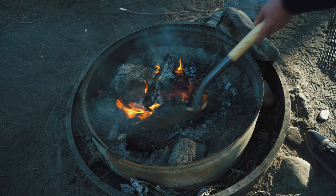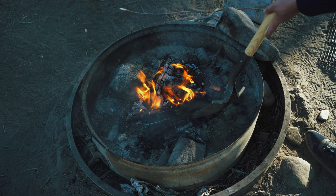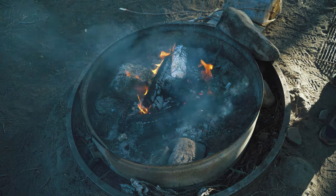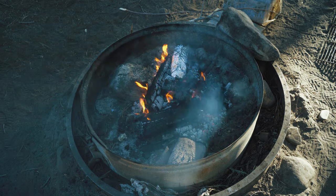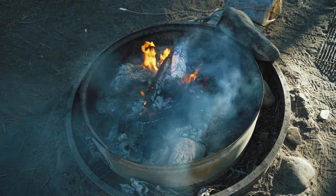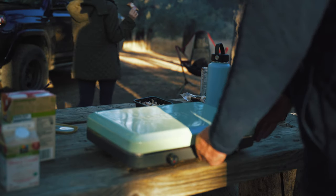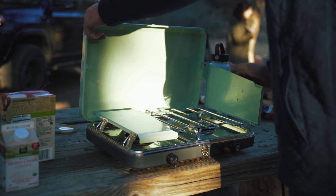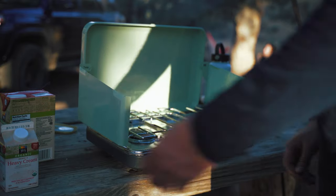Now that we've got the campfire ready, we'll just go ahead and toss our aluminum foil pouch right into the fire. We'll let these vegetables roast for about 15 to 20 minutes, rotating them a couple of times throughout. While the vegetables are roasting in the campfire, we'll go ahead and get the rest of the soup going. Grab your two burner stove and your pot and add some vegetable stock to get it heating up.